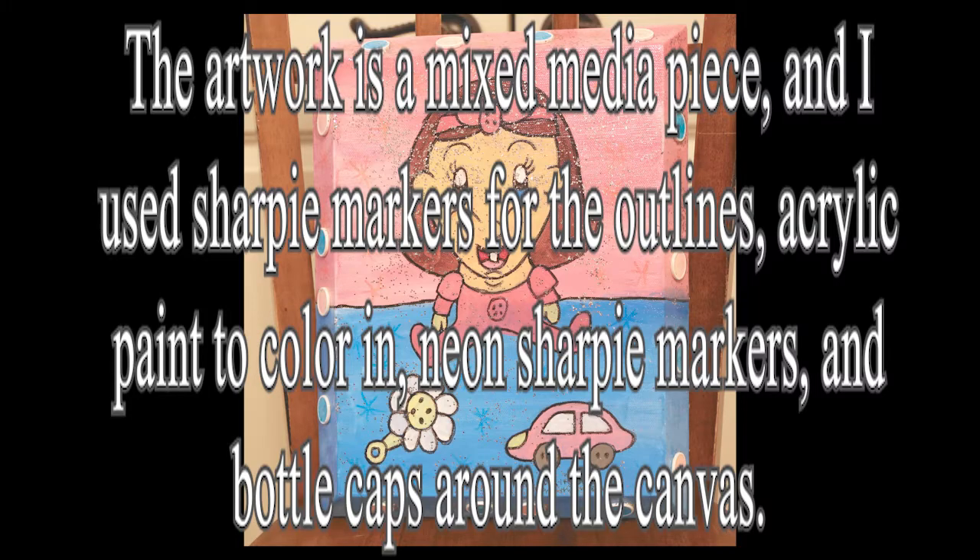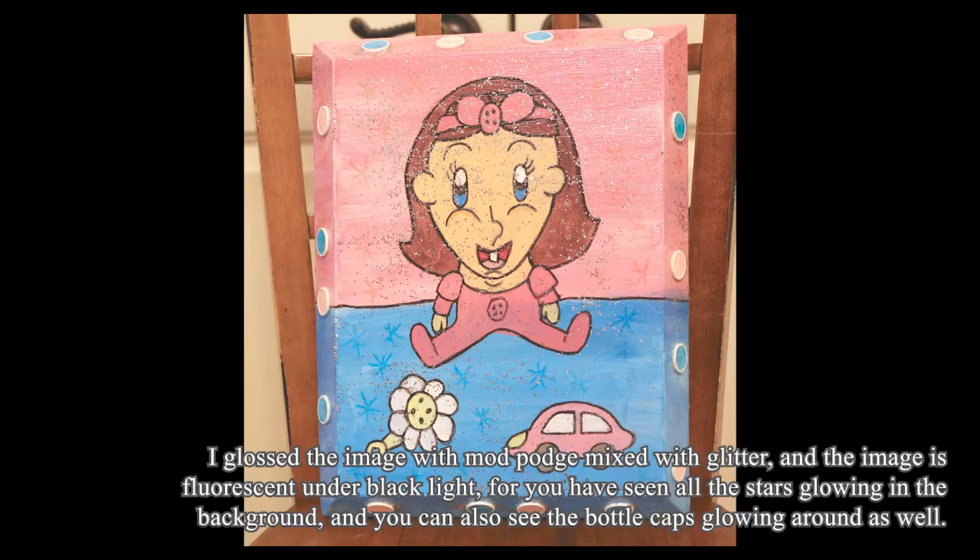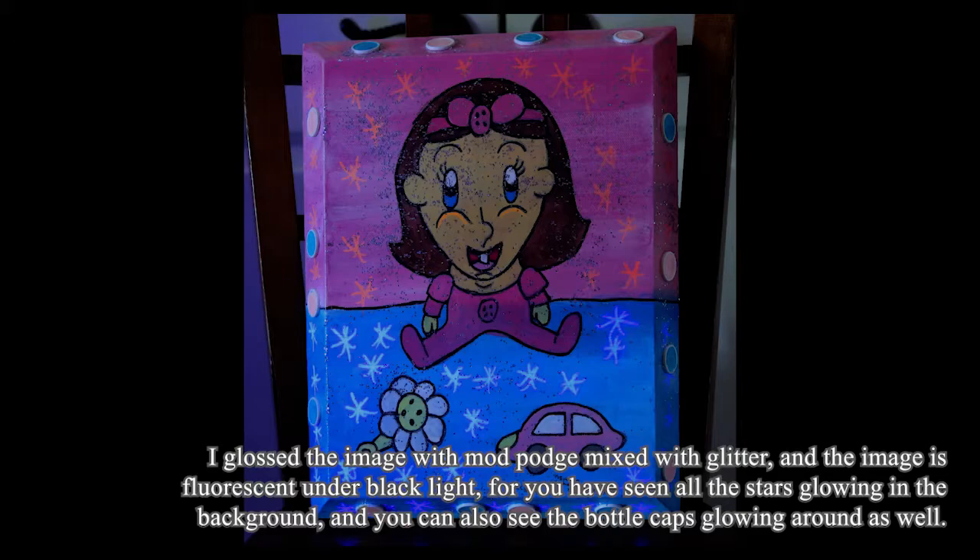Media type: the artwork is a mixed media piece. I used Sharpie markers for the outlines, acrylic paint to color in, neon Sharpie markers, and bottle caps around the canvas. I gloss the image with Mod Podge mixed with glitter, and the image is fluorescent under black light. You can see all the stars glowing in the background.